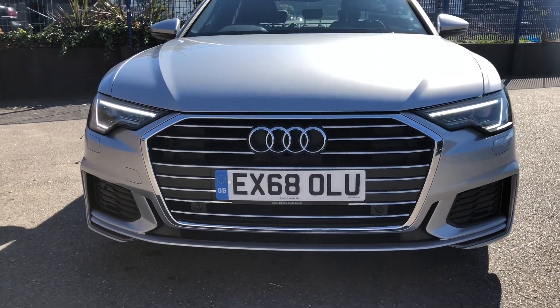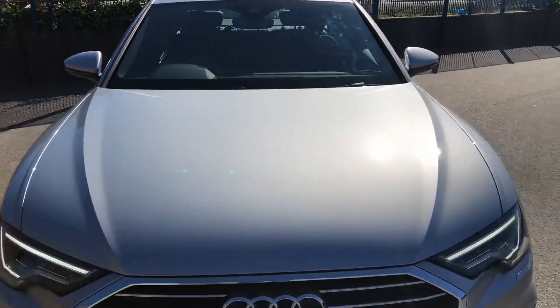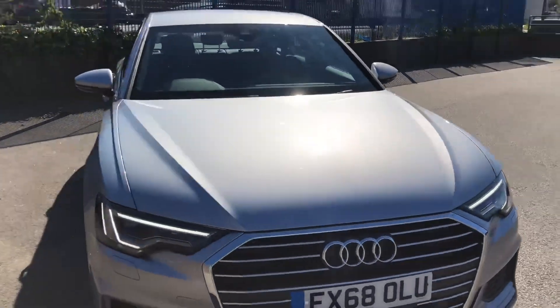That's what you get with the S-line package — it just makes it look a bit more aggressive. You also notice these two bulging lines on the bonnet, which are a very nice touch to the car.